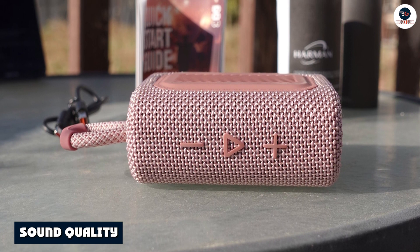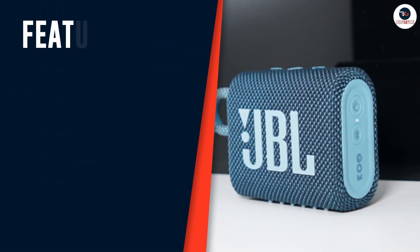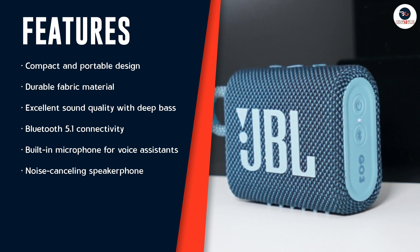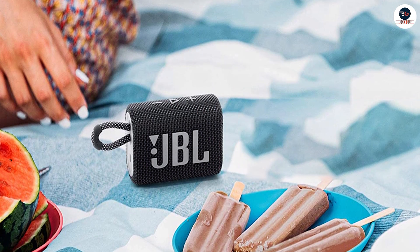Now, let's talk about the most important aspect of any speaker — sound quality. The JBL Go 3 packs a punch when it comes to sound. Despite its small size, the speaker delivers powerful and clear sound with deep bass. The sound quality is impressive, considering the speaker's size and price range.